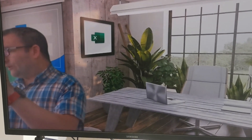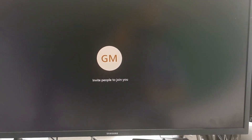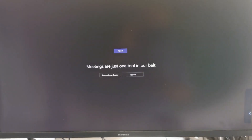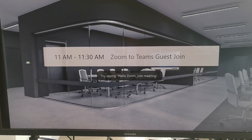So we've been able to use voice activation within the Zoom Room to start a meeting. I can say: 'Hello Zoom, end meeting' — and leaving the meeting. Cool, so that works too.